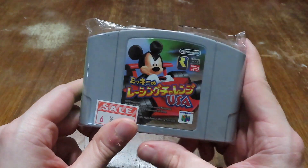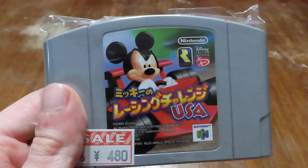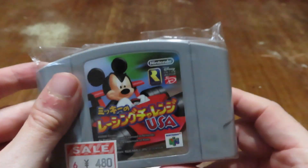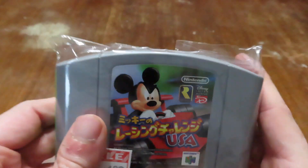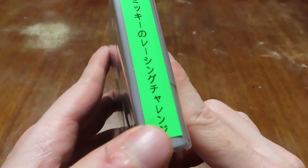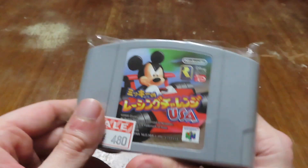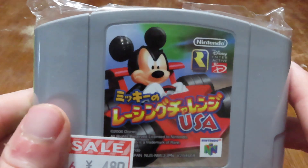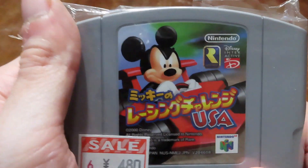All right everybody, I'm back and the next item is a game my brother Dan got me on his trip to Japan — that is Mickey Speedway USA, Japanese version. I'm really excited to add this to the collection. I don't know if I'm going to keep it sealed or not. I might unseal it, or I might keep it like this. I like the yen sign and everything in Japanese — I think it's really cool. I did really want to show you guys that I got a Japanese version of Mickey Speedway USA that my brother got me on his trip to Japan.